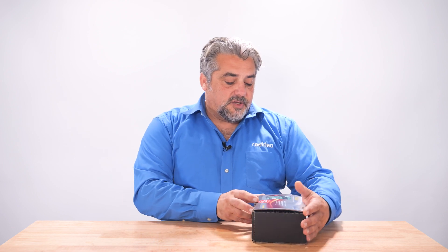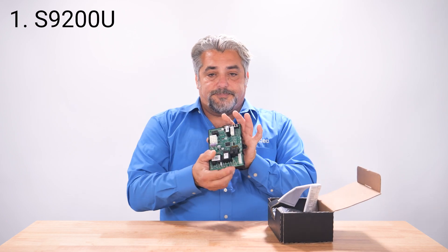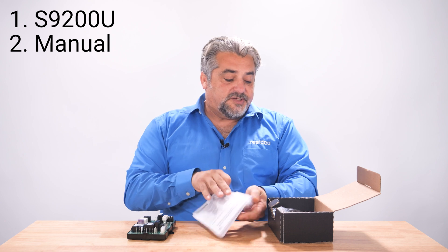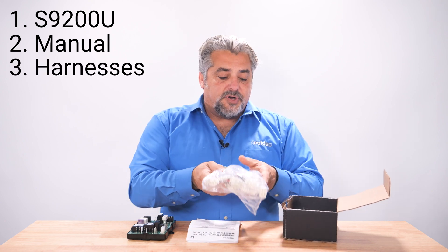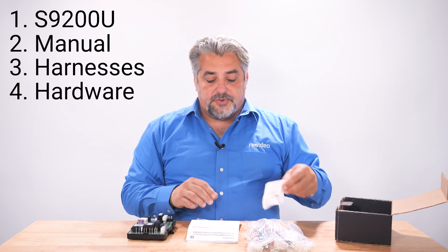In the box you're going to find the board of course, our installation manual, our equipment wiring adapters, and a couple mounting screws.